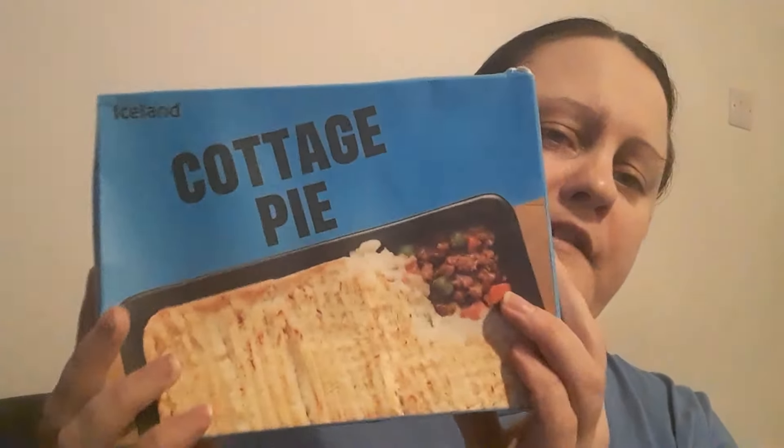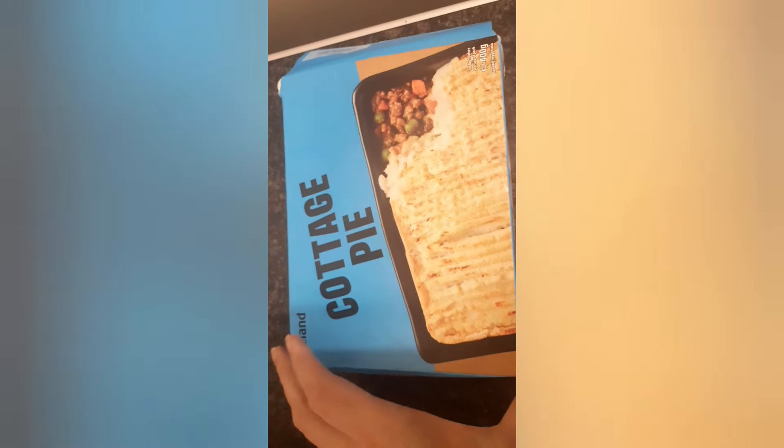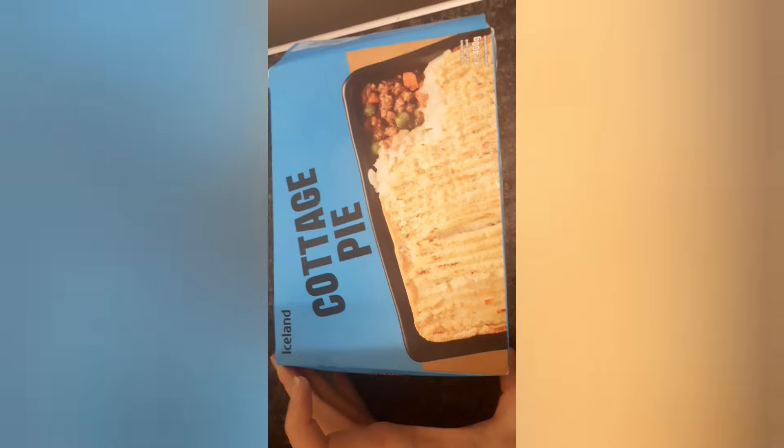We're going to take a look at the information on the box — the calories and so on. So Iceland cottage pie for a pound. Here are the ingredients — I'll leave it there so you can have a proper look.